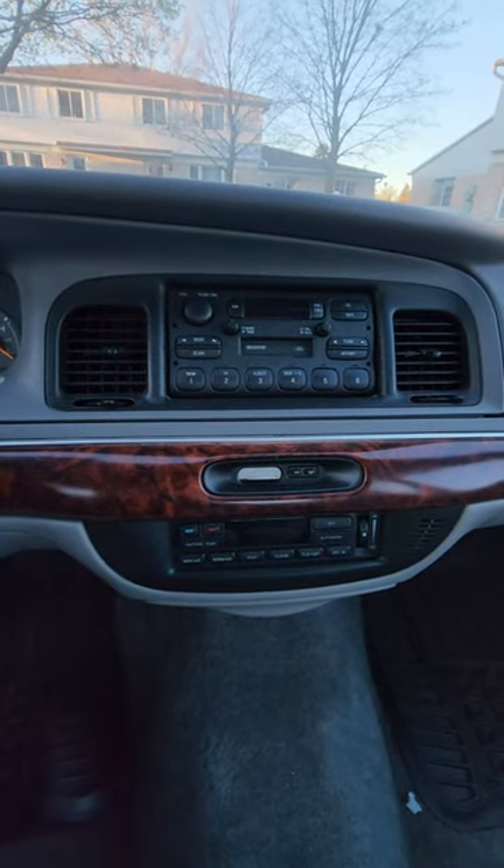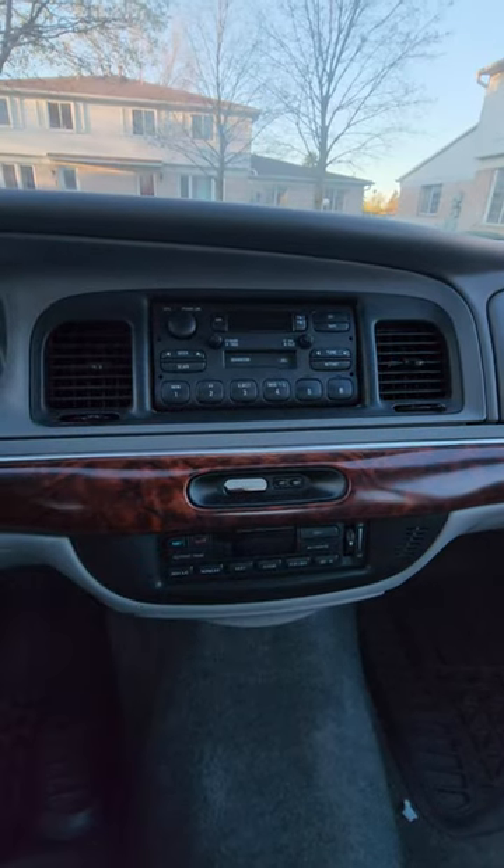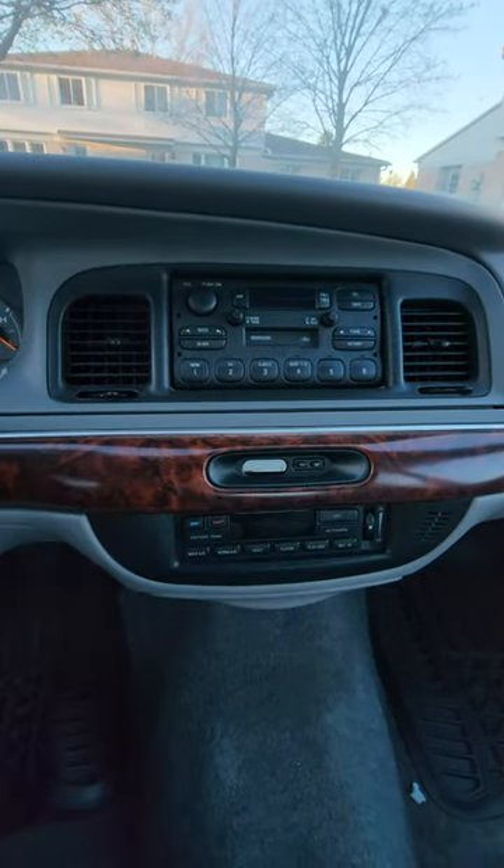If you have a little bit more money, consider a new head unit, new speakers, maybe a little sub in the back. Now if you're on a budget and you have an old unit with a cassette player, get a Bluetooth cassette adapter — pop that in and you can stream your music.